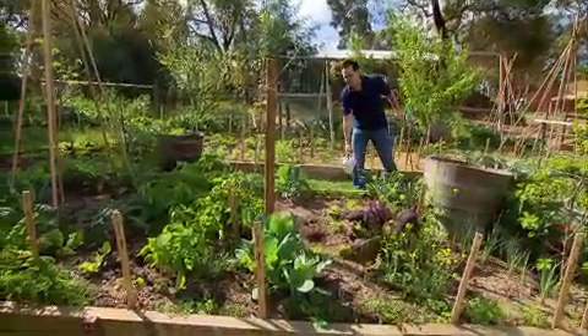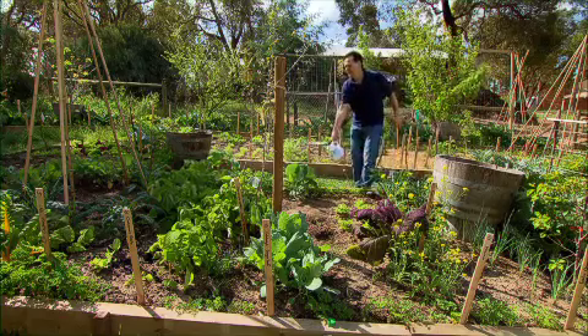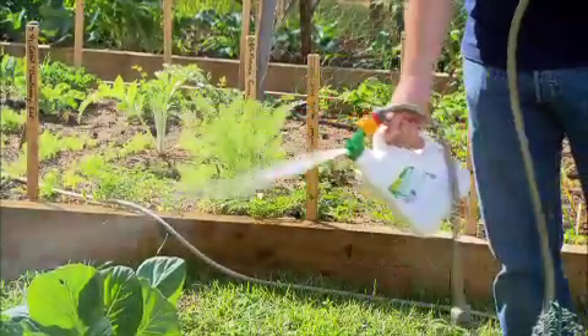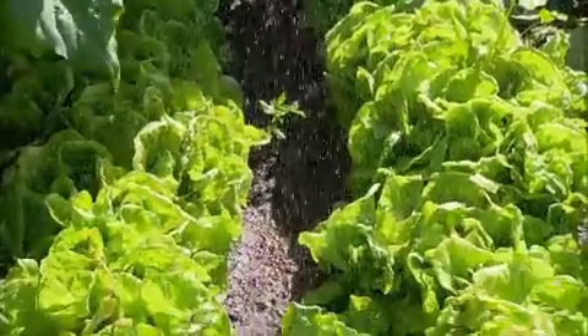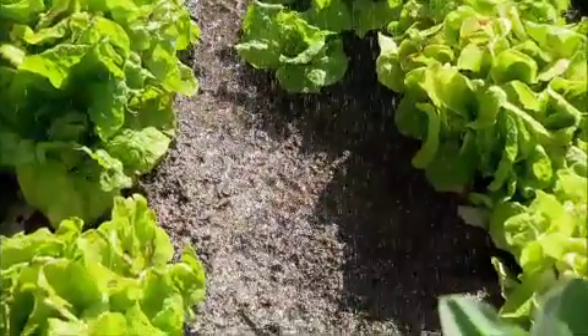Now biofertilisers do a few things. They make nutrients easier for the plant to take up and they unlock other nutrients that are held in the soil. They're a totally new type of product for Australian home gardeners and the Good Earth Company have finally given us one called Ultra Boost Plus Six. It contains a mix of essential micro and macro elements and six specially selected plant growth promoting bacteria.